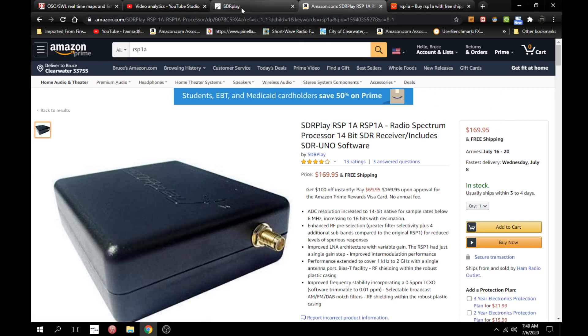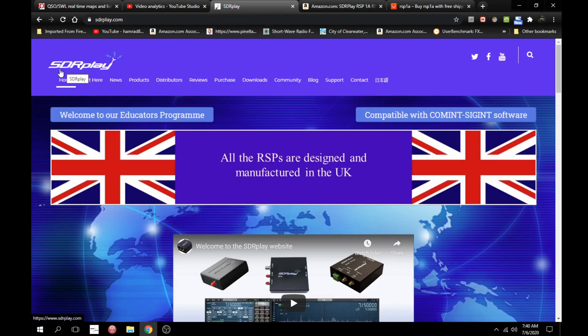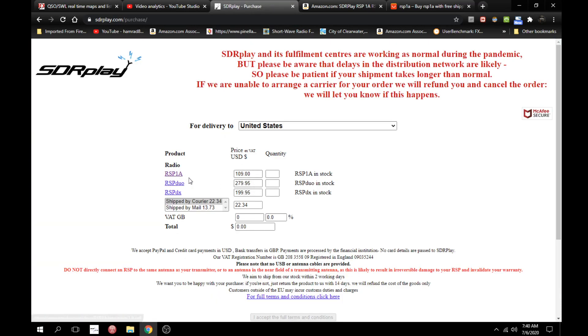So let's go to their website — the sdr.play website — and go to purchase. This is in the UK. The RSP-1A is $109 plus about $14 shipping, so that's like $123 directly from the manufacturer. Of course, if you live in the United States or somewhere outside of Europe, it's going to take a little while to get it. Pre-virus conditions, I was able to get one within a week to the United States. So big difference between $125 and $170.